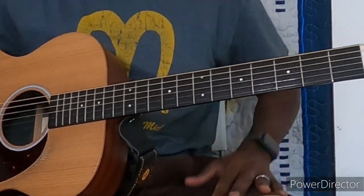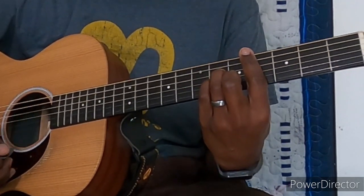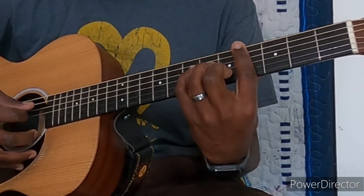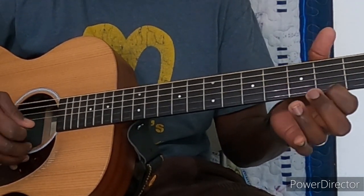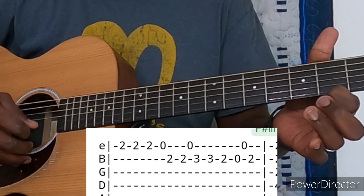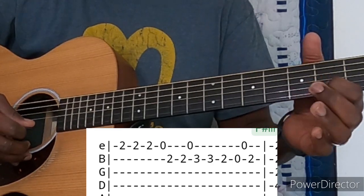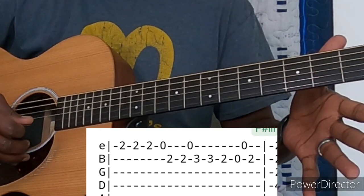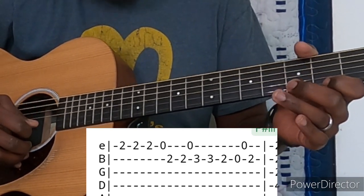Alright, guys. For Tension Span, we start with this little riff here. We start on the second fret of the high E — a quick little triplet there. I'll put the tab up so you can see this part. You hit that triplet, then open, then second fret of the B, second fret of the B again, open on the E. Then on the B string you're going three, two, open, open E, two on the B. I'll put that tab up and play through it slowly.